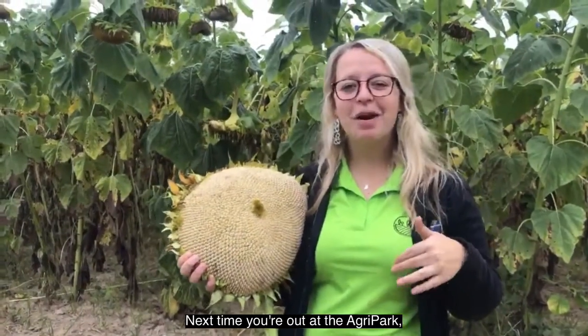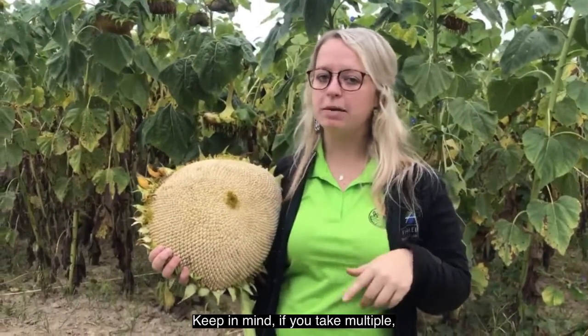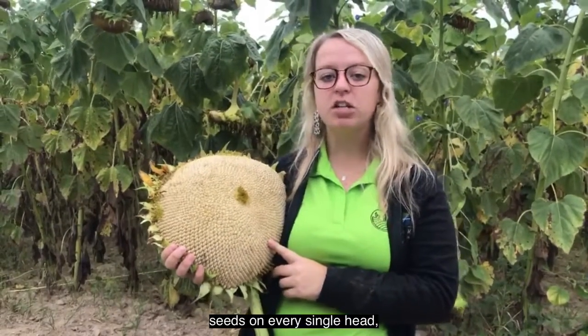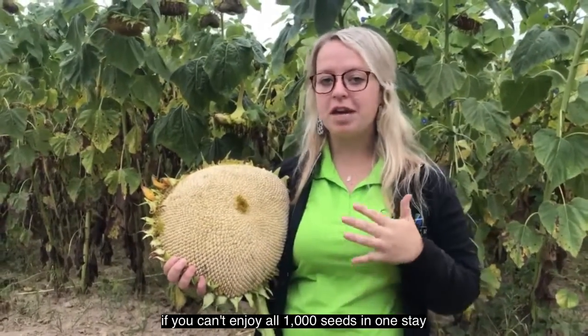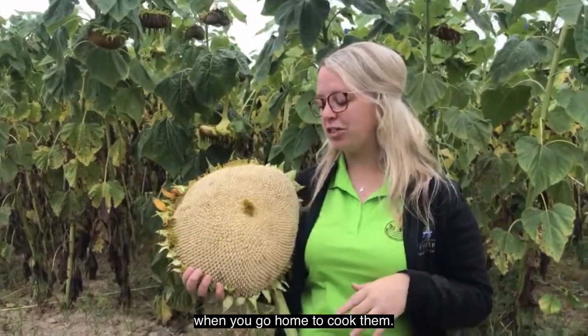Next time you're out at the agri-park, our sunflowers are ready to harvest, so be sure you come and check them out. Keep in mind, if you take multiple, that there are about 1,000 to 1,400 seeds on every single head, so plan accordingly if you can't enjoy all 1,000 seeds in one sitting when you go home to cook them.